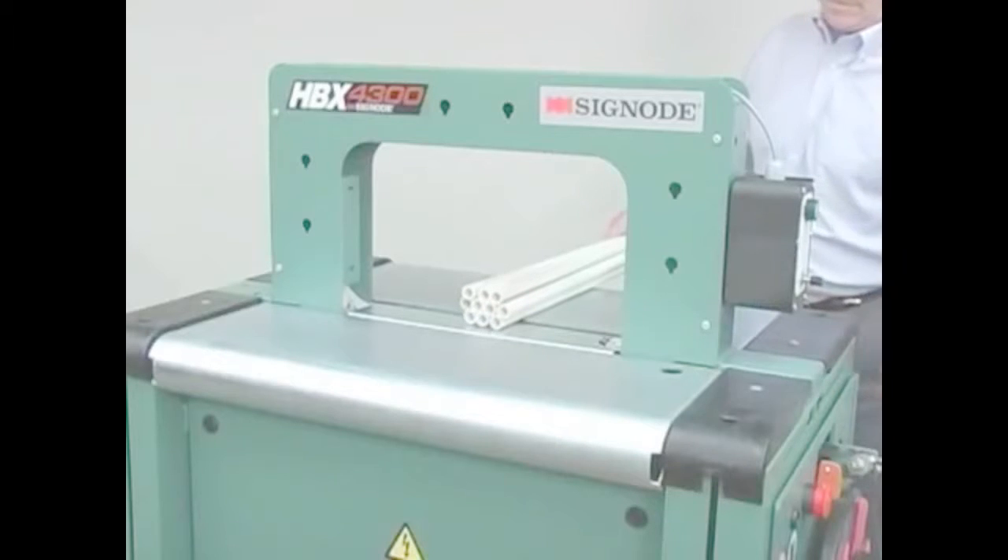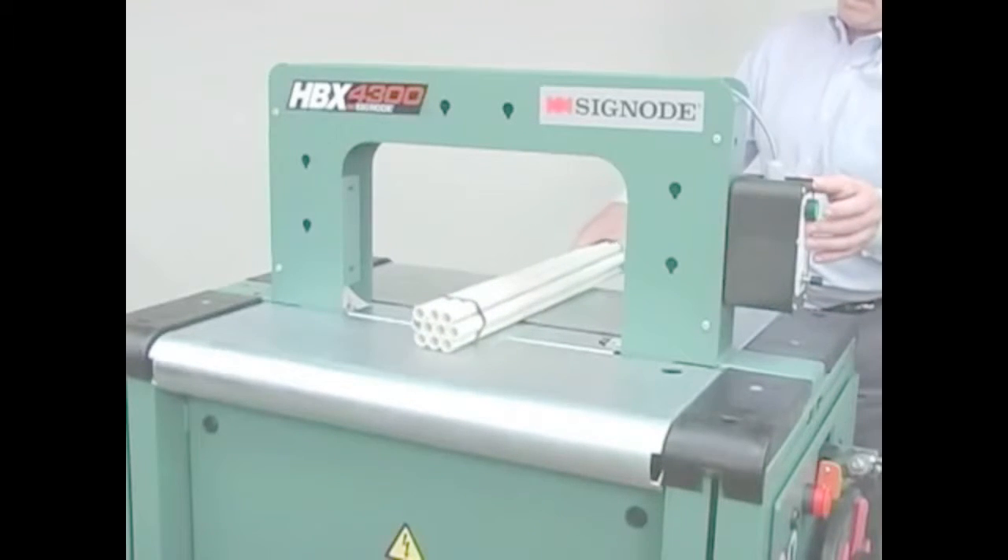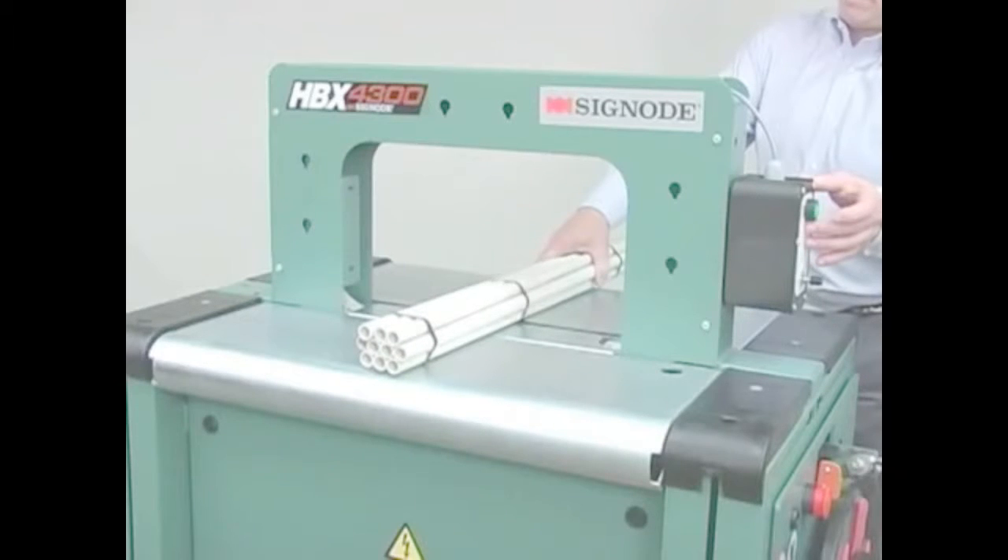To accommodate heavier-duty strapping applications, the HBX's patented tension winder consistently pulls high tension, even on small, non-compressible packages. The strap gripper and other internal mechanisms have been designed for superior joint integrity and jam resistance.